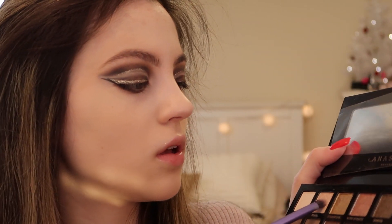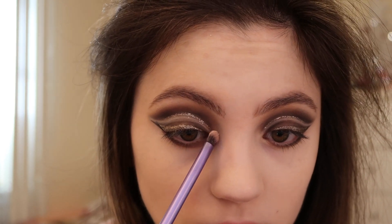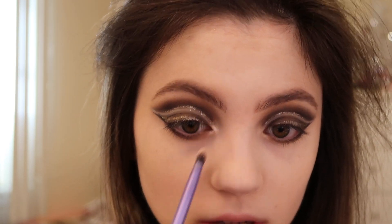I'm going to add some of the shade Fresh to my brow bone, and I'm adding the shade Pearl — which is a shimmery highlighting shade — right to my inner corners. Now to finish up the eyes I'm just going to apply some lashes.